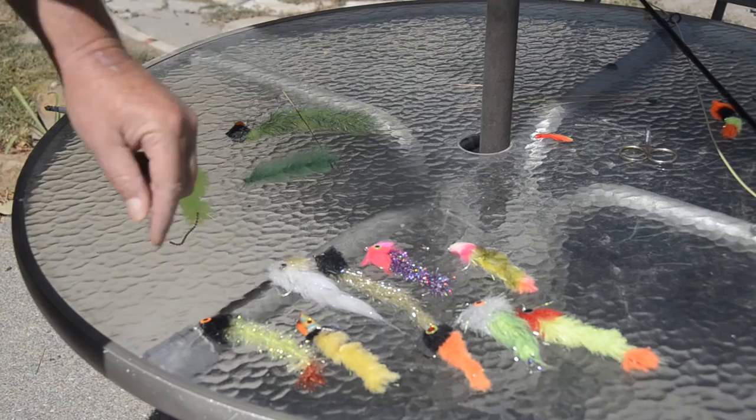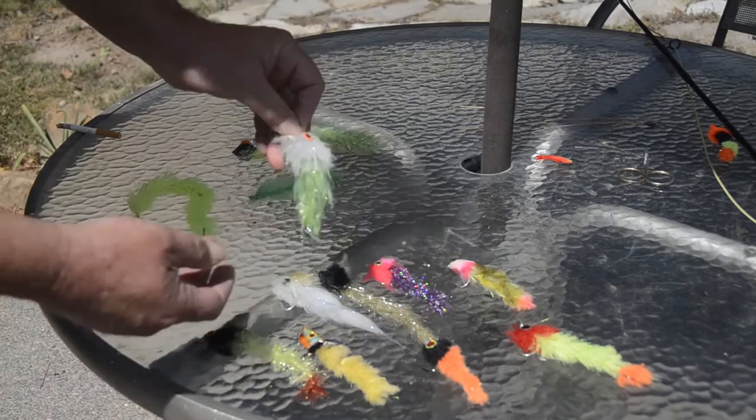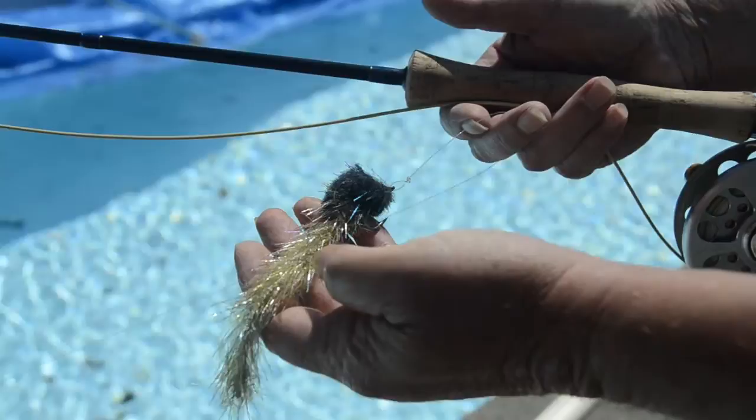The thing you have to realize is that the different materials will make the fly react differently in the water, so they have a completely different action. This one here is a combination of CCT body fur and a full fox brush highlighted with hackle flash. This is the first example we're going to use — a CCT body head and a hackle flash articulated body.